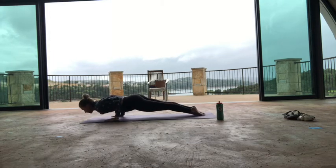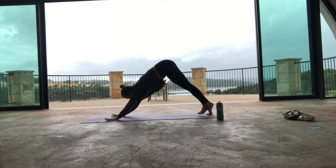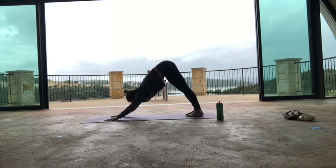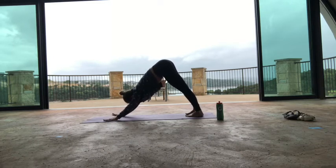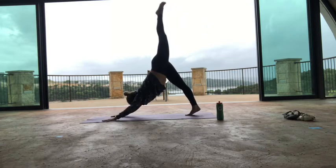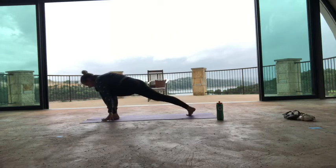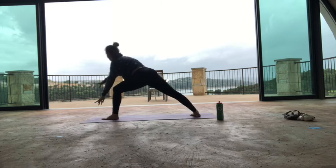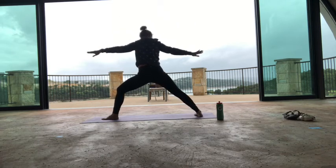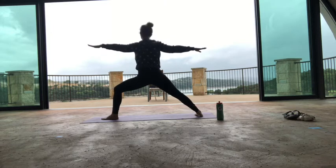You can take a chandra namaskar from the knees — any variation that suits you. Inhale, left leg high. Be in this moment. Exhale, left foot forward. Pivot on your right foot, inhale to warrior two. Adjust whatever you need to — shoulders are relaxed. Pull back a little; we tend to lunge forward. Look back at your right hand and give yourself a pull back just a little bit. Bend your left knee a little more and look over your left fingertips.